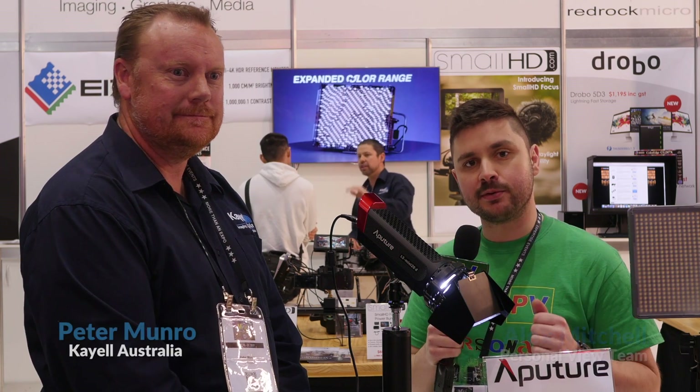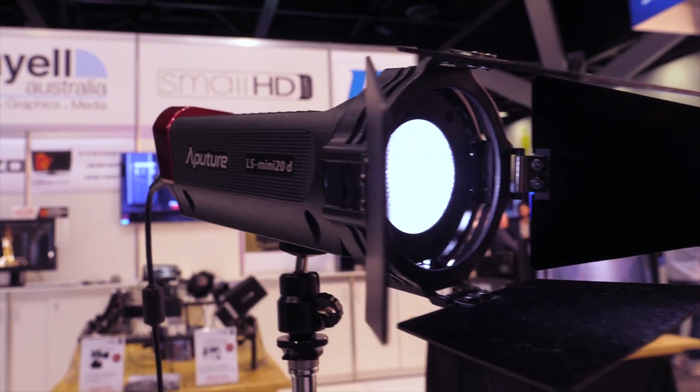I'm Alex Mitchell for Personal View. I'm at the KL Australia booth with Peter, and today we're going to be discussing the Lightstorm Mini 20D. Thanks Alex, nice to be with you. This is the Lightstorm Mini 20D set.